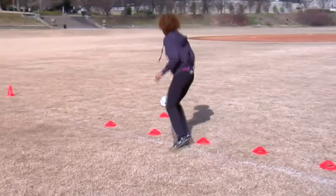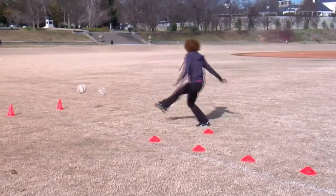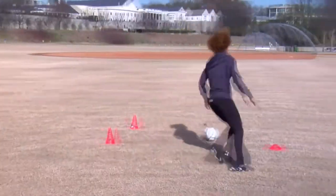Activities such as slalom dribbling and footwork drills that end with shooting with a ball in motion will allow your players to be better prepared and more confident when they take aim at the goal.